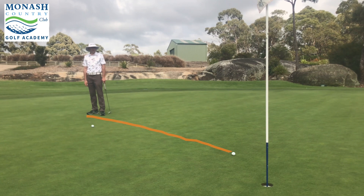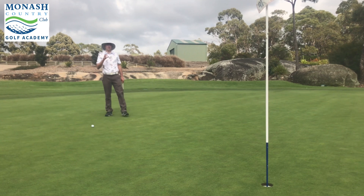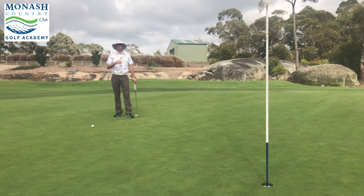We can see that's very quick. Missed on the high side, but you can see there the pace is key — very short stroke, very soft hands. And so we can hole some of these. We're not just trying to lag it; remember, we're trying to hole these.